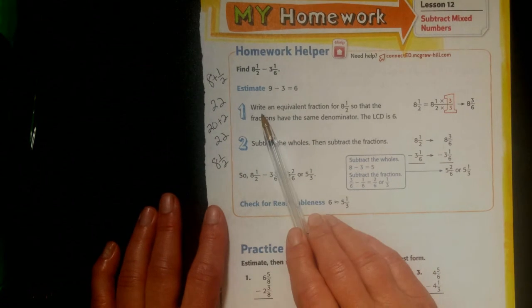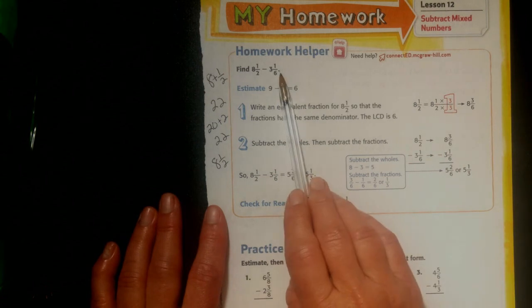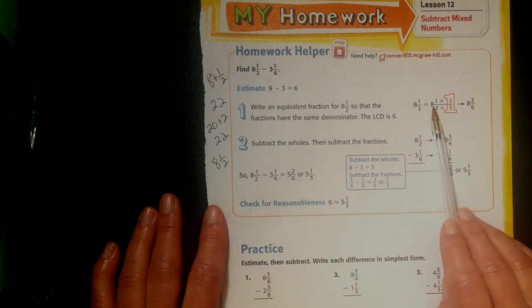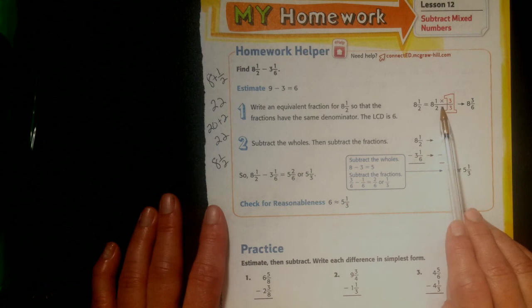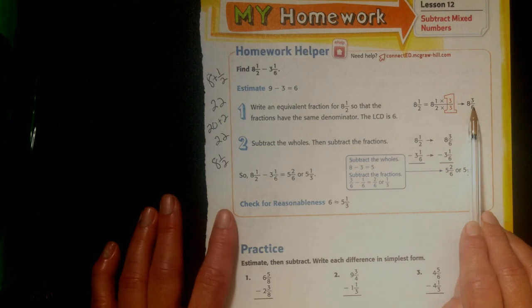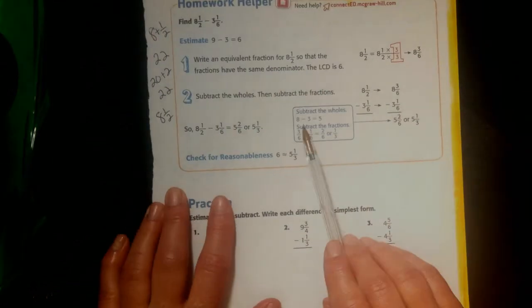First I'm going to change my denominator. I'm going to change my 2 to a 6. So my 8 and 1 half, I'm going to change it to 8 and something sixths. I take my 2 and multiply it by 3 to get 6. Whatever I do to the bottom, I have to do to the top, so the top I also multiply by 3. 1 times 3 is 3. It's kind of like when we have to borrow in subtraction — I need to make my numbers be able to work together.